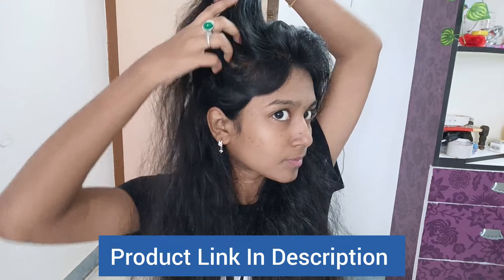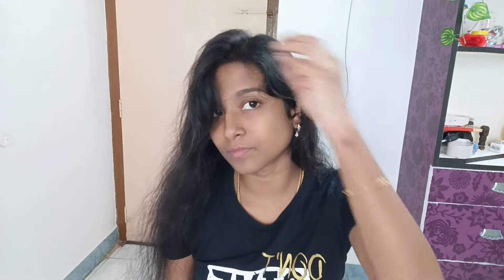You can also get a customized product. Check the website details in the description. You can try this product weekly twice and see the results. Follow the video — it's very useful. Share your experience in the comments. If you have completed this video, please like it, share it, and subscribe to see the next video. See you in the next video! Bye!